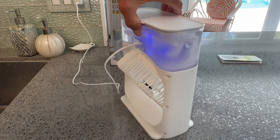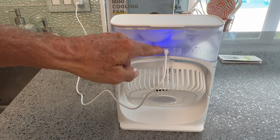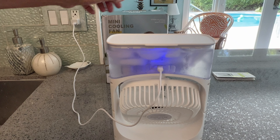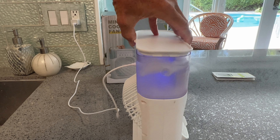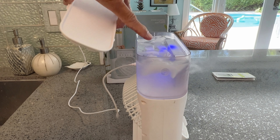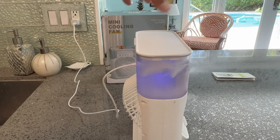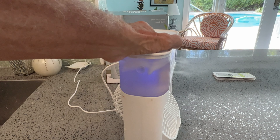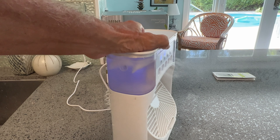On the back there's a USB-C port — you need your own block, but I plugged it in here. On top we filled it with water and ice as you can see, then put the cap back on. You can see the mist shooting out the side, which gives you a better idea of how much mist comes out.